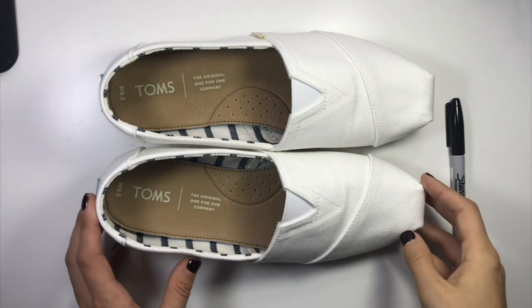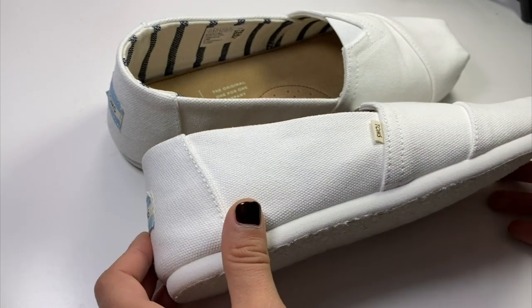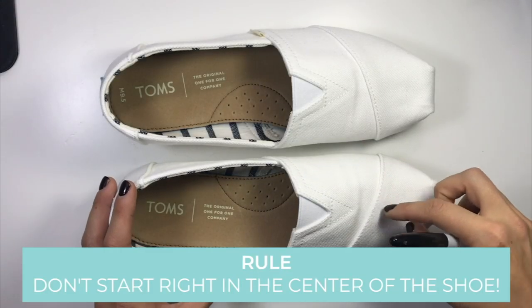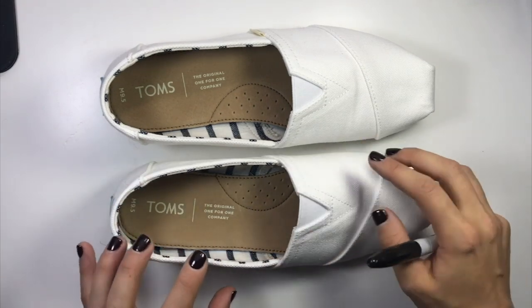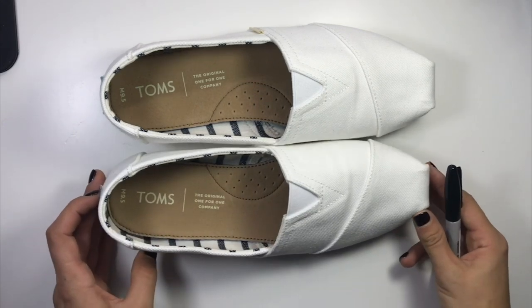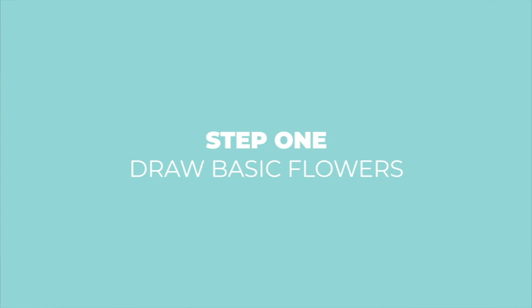I'm just going to take my Sharpie and jump right on. One thing you want to look at before you get started is where the seams are on the shoes, just so you can understand how to work around them. I don't like to start right in the center because that looks a little too forced — I'll start over to the side a bit with my first flower and then gradually keep adding more in different shapes and different sizes. I'm going to turn the shoe over and get started off to the side with my first flower.